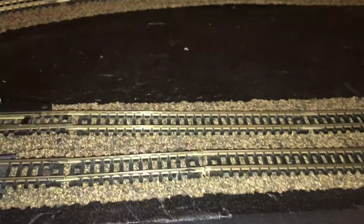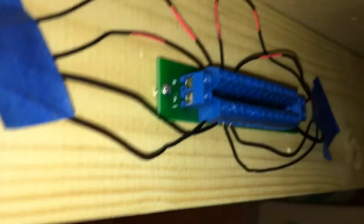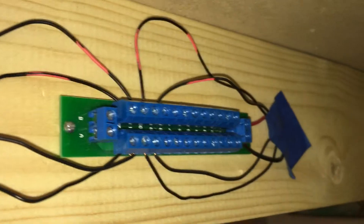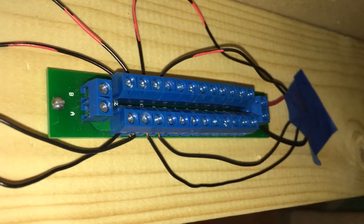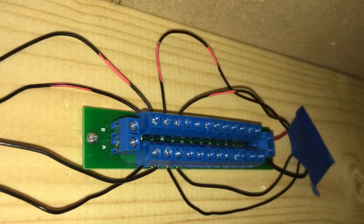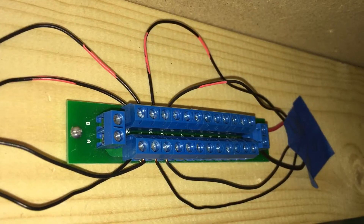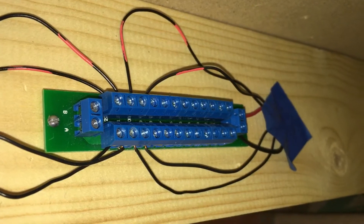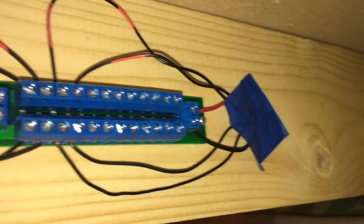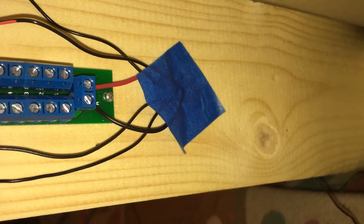And then once you get them underneath, you wire them over here and you bring all the negative or common to one side, and then you bring all the positive to one side on your terminal, and then at the end you go positive and negative out to your DCC controller.